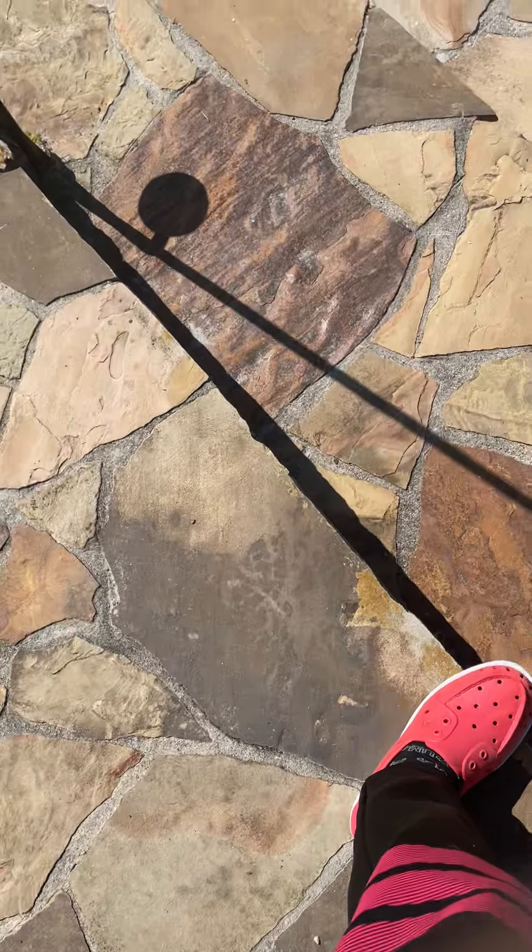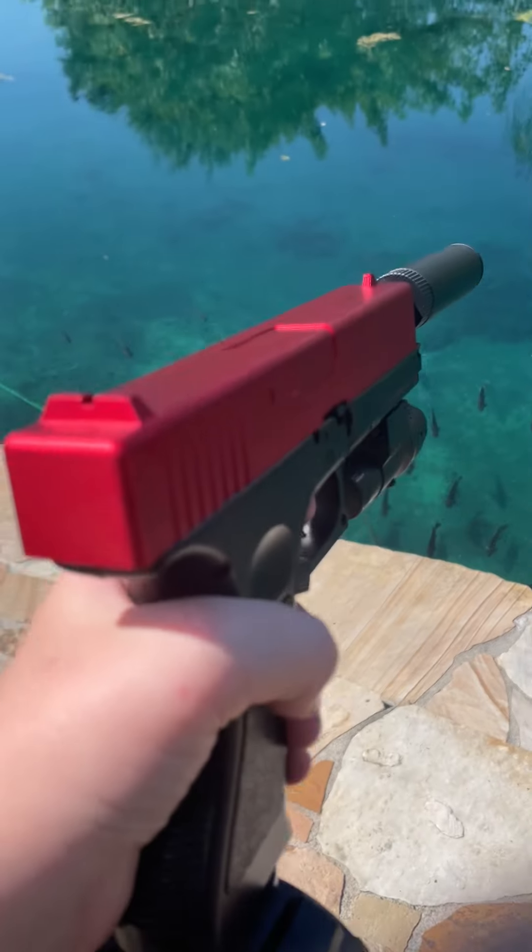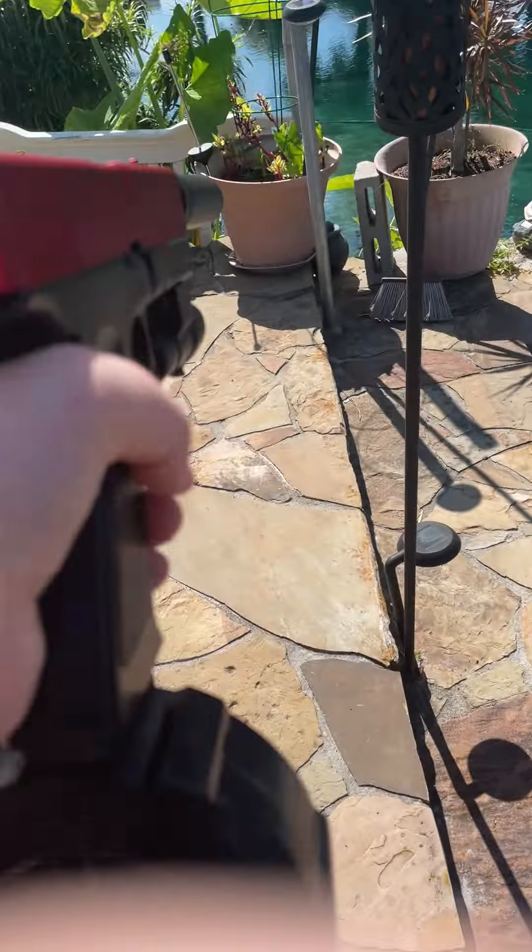What's up guys, part two on this gel blaster that I just got. I did part one on unboxing it, now I'm gonna start with the magazines.